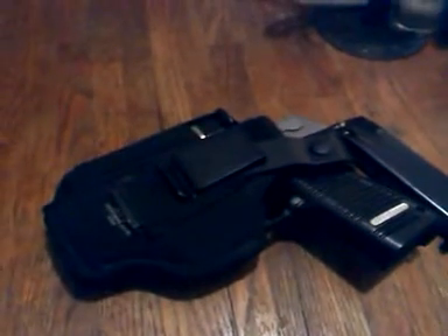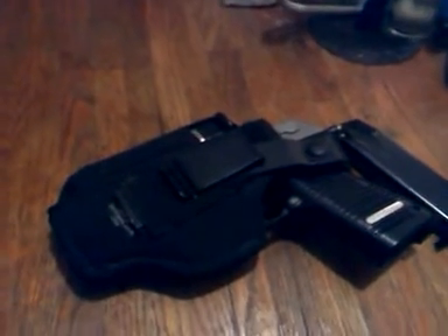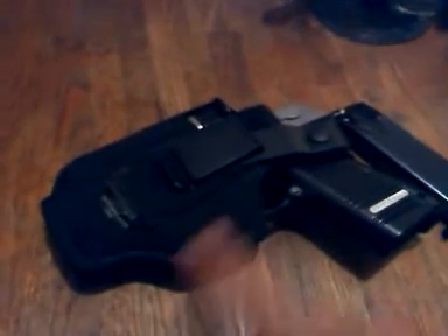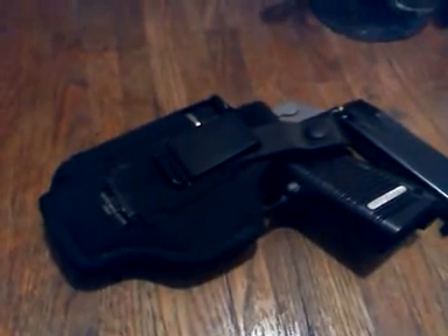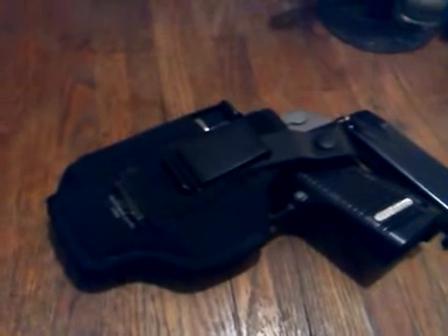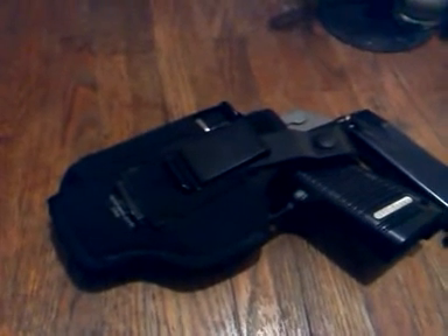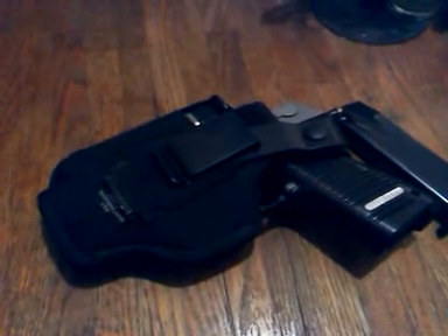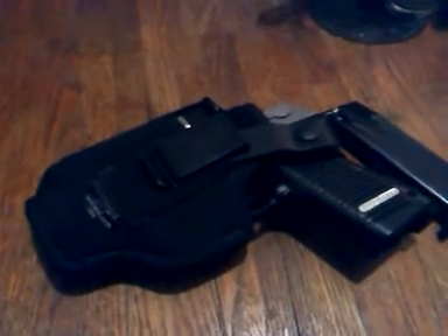Anyway, that's my little review. Sorry I sound stuffy — it's that time of year and sinuses are really kicking in. That's my review on the holster. Love it. I'll do another one later on the shotgun shell carrier I got. That's all I got for now, so everybody keep that smile on your face. See ya.